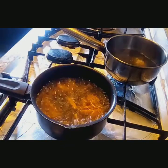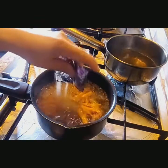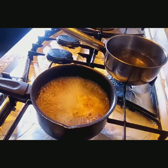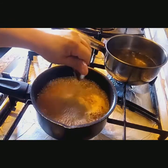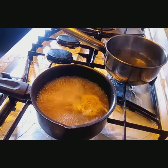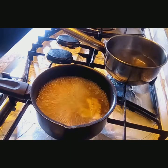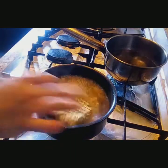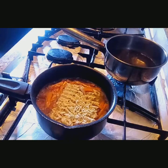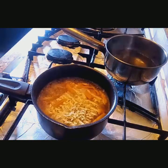Muli natin buksan. Ilagay natin ang ating seasonings. Ayan mga besh, mabango na siya. Kung ano yung mga paborito nyo noodles guys, yun ang gamitin nyo. Isunod na natin ang ating paboritong noodles. Ayan ang ating paboritong noodles na magiging yam-yam. Takpan lang natin saglit.